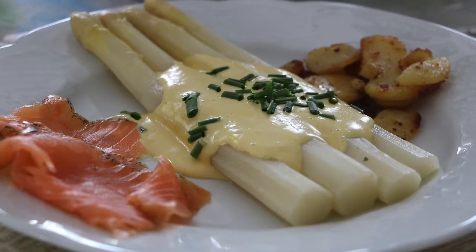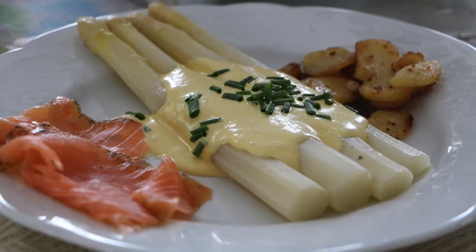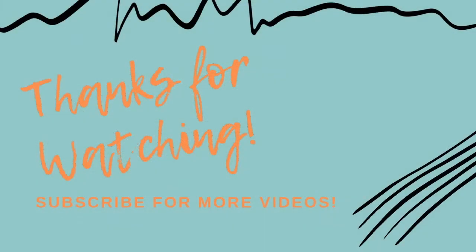I hope you liked this video, and if you did please give it a thumbs up. If you are new to this channel please don't forget to subscribe, and I'll see you next time. Bye bye!